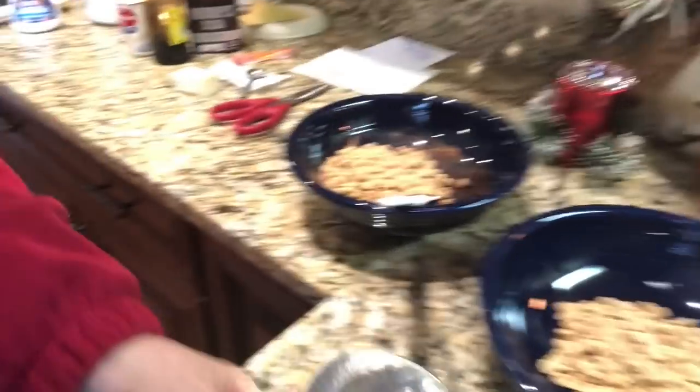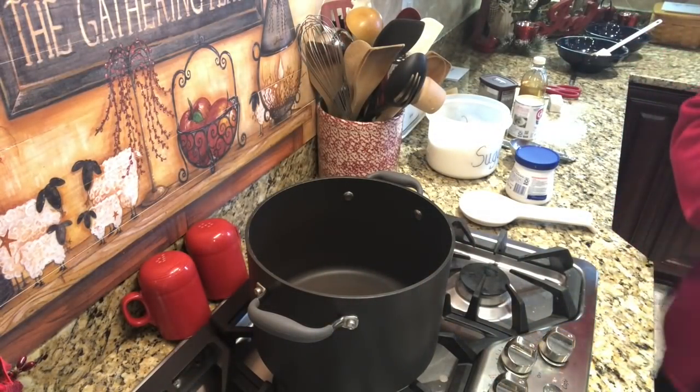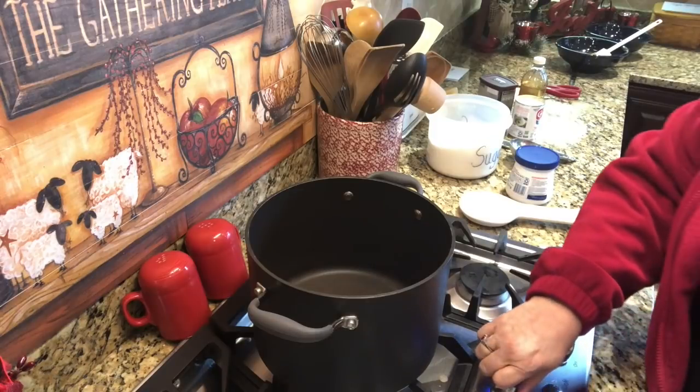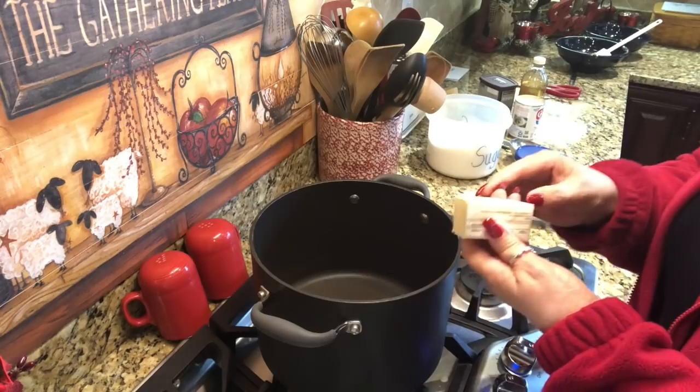Now we're going to move over here to my big pot on the stove. In a heavy 4-quart saucepan, stir together sugar, marshmallow cream, evaporated milk, and a quarter cup of butter. We need to put this other quarter cup of butter in and do it over about medium to medium-high heat to get it started.